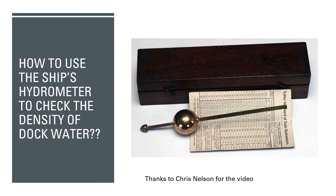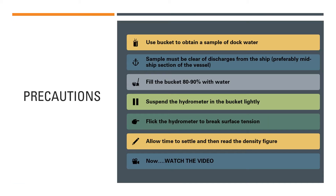Please make sure you watch this video till the end, because after listing out the process I will also show you a short video demonstrating how to use the hydrometer to check the density of the dock water. I especially want to thank Chris Nelson for shooting the video and making it available so that seafarers and mariners can learn from it. To check the density of the dock water, you have to use a bucket or container filled with dock water.